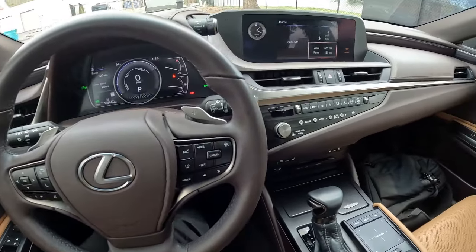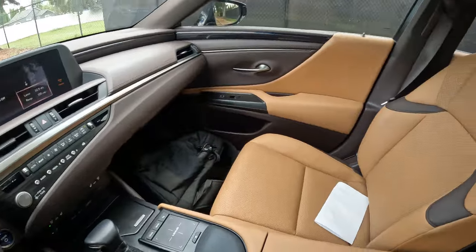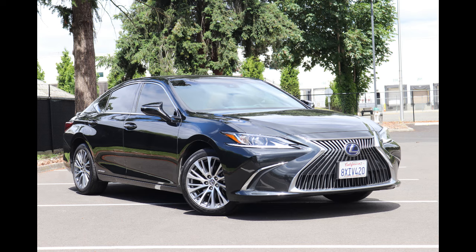Welcome! Today we're going to talk about this beautiful 2021 Lexus ES300H. The H stands for hybrid. This features an amazing hybrid system.